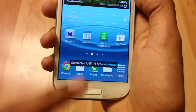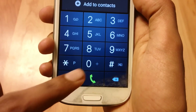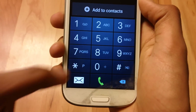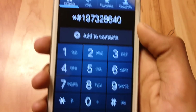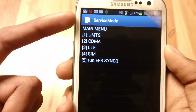First, open up the phone app and dial star-pound-1-9-7-3-2-8-6-4-0, then pound. You should see the service menu open up.